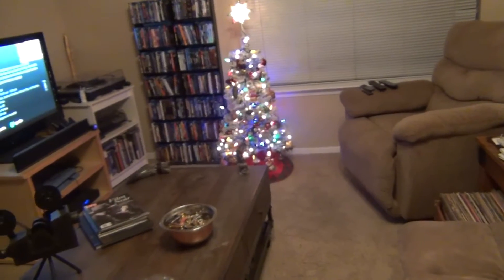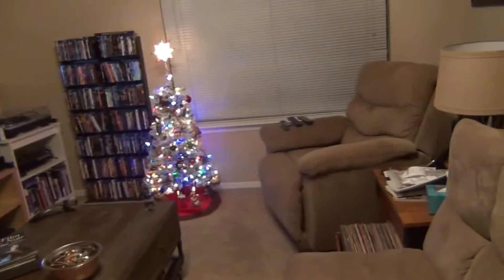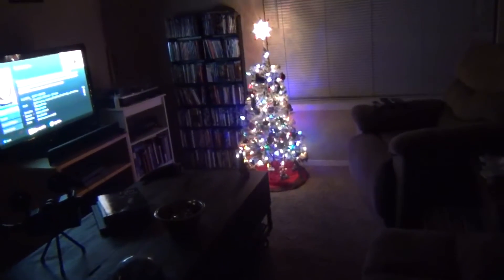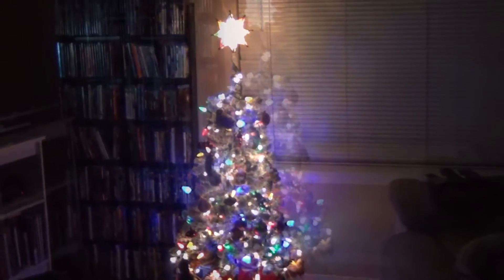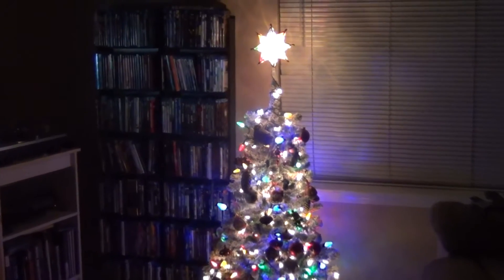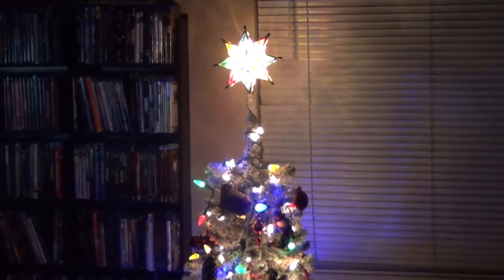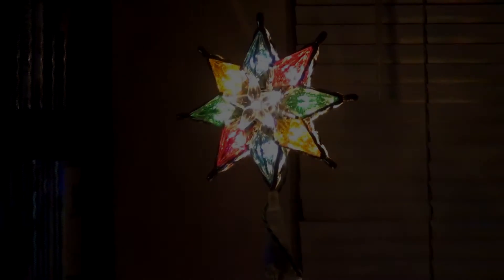I guess you can officially say it is Christmas time in my house, and I'm not gonna complain. Take it easy everyone. Have a happy Thanksgiving, and if I don't see you before — have a Merry Christmas! Cheers.